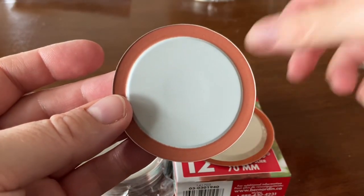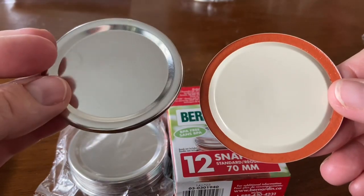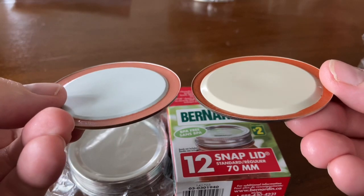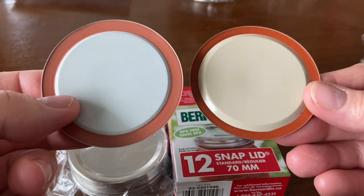Let me know what you think. Would you use the Dollar Tree lids? What do you think about the differences? I'm going to leave some photos at the end of the video so you can look at them closely again. Thank you for watching.